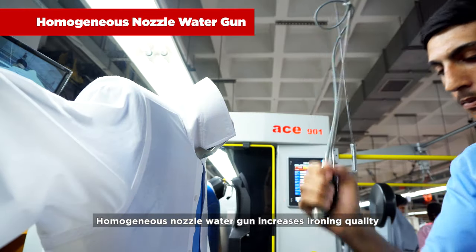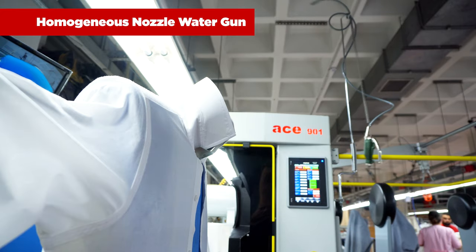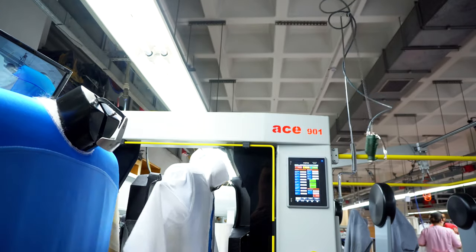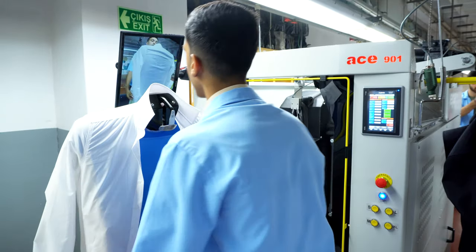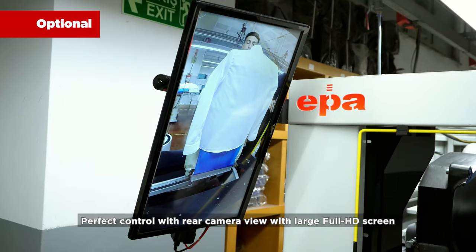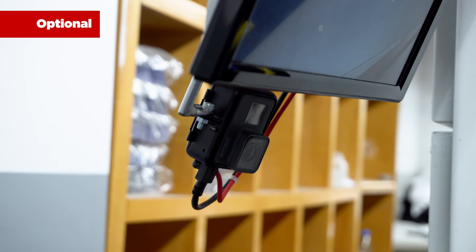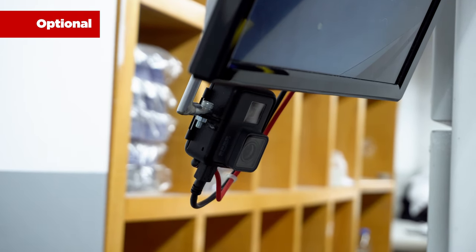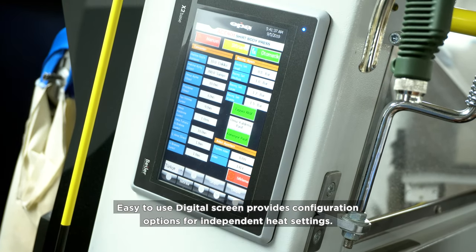A homogenous nozzle water gun increases ironing quality. Perfect control is provided with a rear camera view on a large full HD screen. An easy-to-use digital screen provides configuration options for independent heat settings.